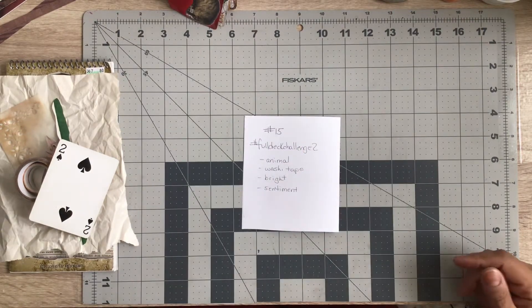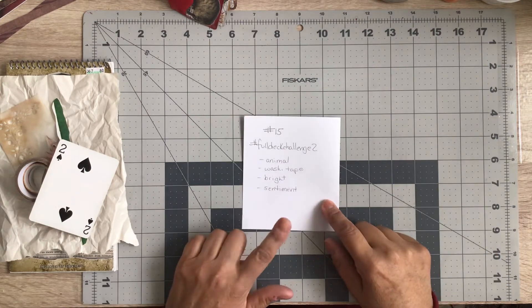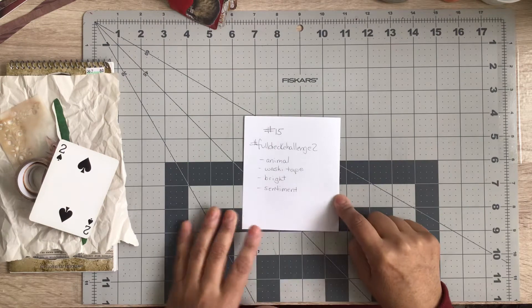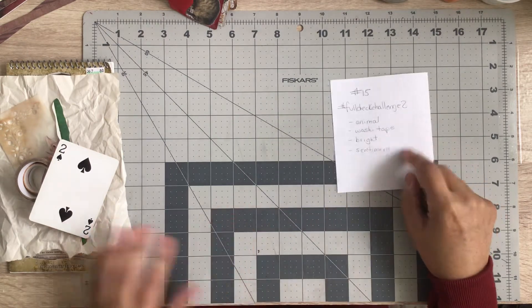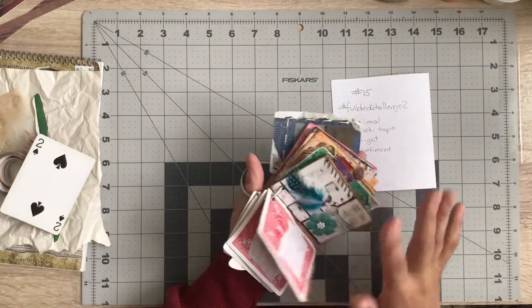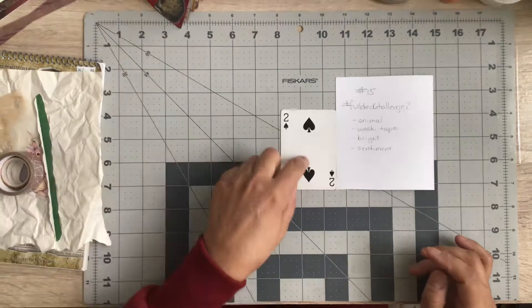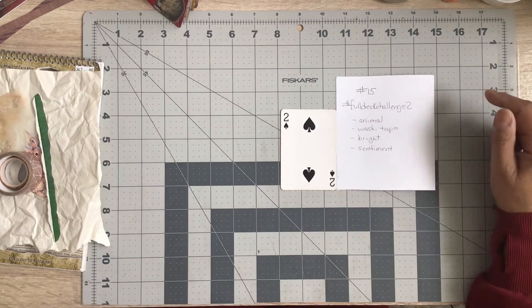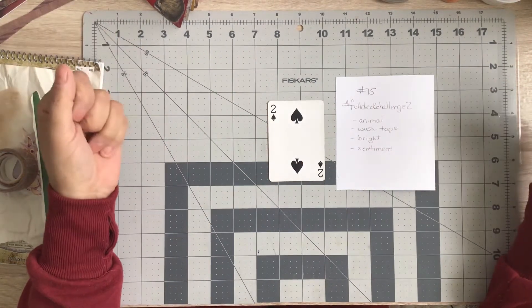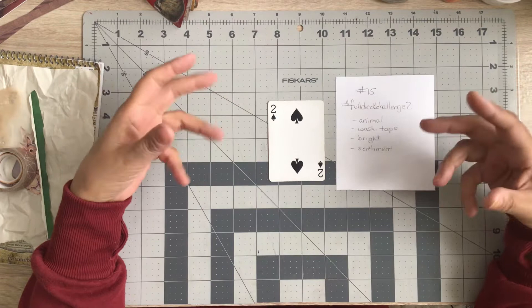Hi everybody, Angie here coming on to do the current card make from the hashtag Full Deck Challenge 2, hosted here on YouTube by Shana on Chinooki Arts. She posted the prompts for this particular card — we are on card number 15. Here's what we've got done so far, quite a few fun little projects every couple weeks. We're gonna get right into this. Our prompts are: animal, washi tape, bright — whatever that means to you — and sentiment.